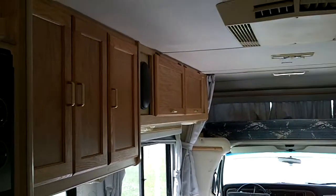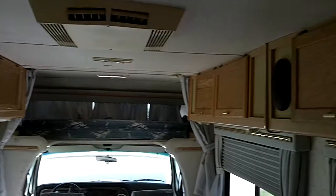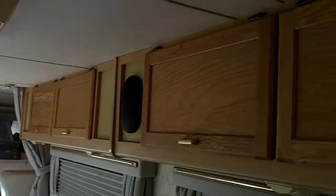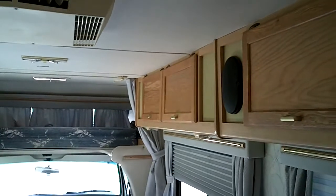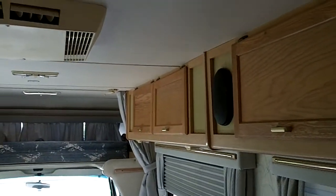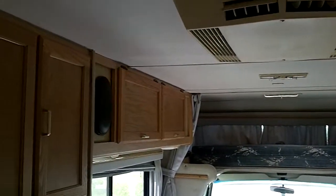We got everything all fancied back up, cleaned up, fresh coat of lacquer on everything. The face frames are all picture wood vinyl so they didn't take any damage, but the doors sure took some major damage. We got it all scraped off and fresh stuff put on — actually smells good in here, Joey. Smells like lacquer and stain.